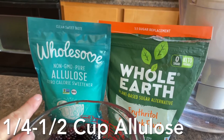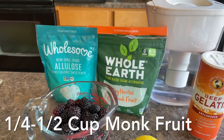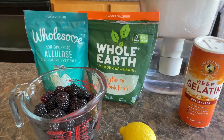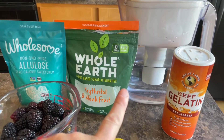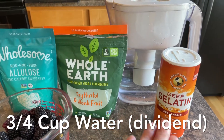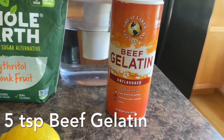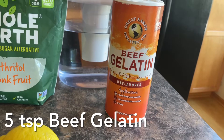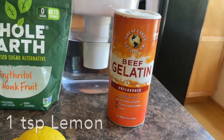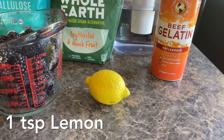I'm going to be doing a fourth of a cup of allulose and a fourth of a cup of the erythritol monk fruit. If that's too sweet or not sweet enough, you can adjust as needed. I'm going to be doing three-fourths of a cup of water, splitting it up because some of the water is going to go in with the beef gelatin to help it set. We're going to be using five teaspoons of grass-fed beef gelatin — I personally love the Great Lakes brand. And then we'll just be using one teaspoon of lemon.